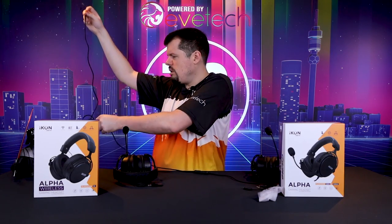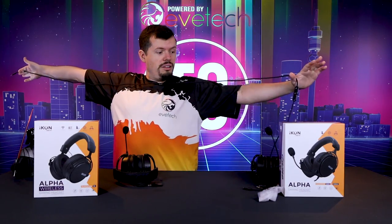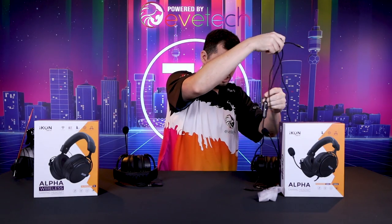Nice long cable on this guy as well. It's well over 1.8 meters long — effectively going on to two meters long on the cable, which is really, really nice.